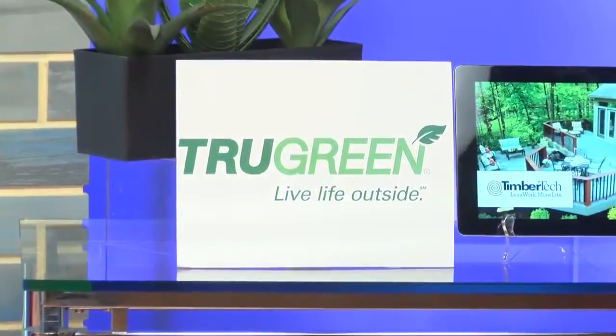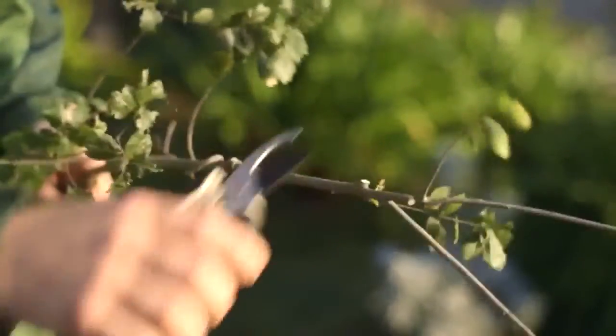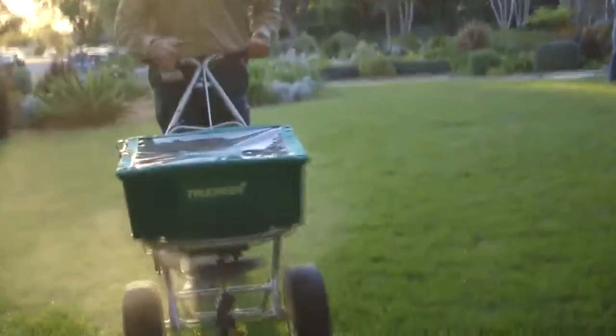Well, TrueGreen's website is a great resource for any homeowner. Fall is a crucial time for lawn care — aeration, fertilization, pest control. These are some of the top actions you should take right now. I recommend everyone visit TrueGreen.com to learn about fall lawn tips to help you get your lawn in shape, or you can search them using the hashtag LiveLifeOutside.